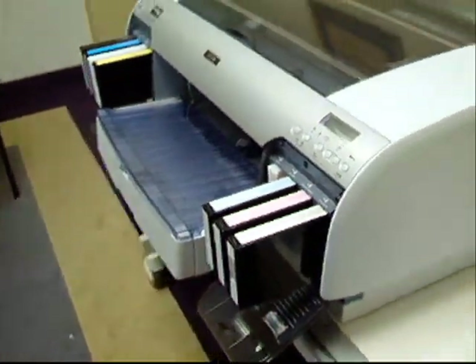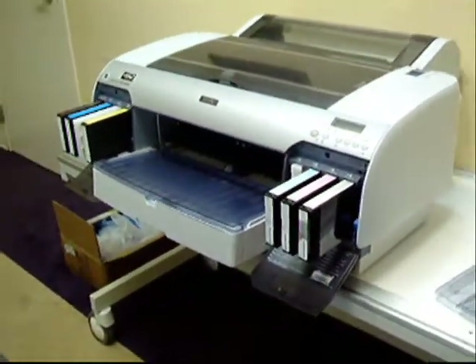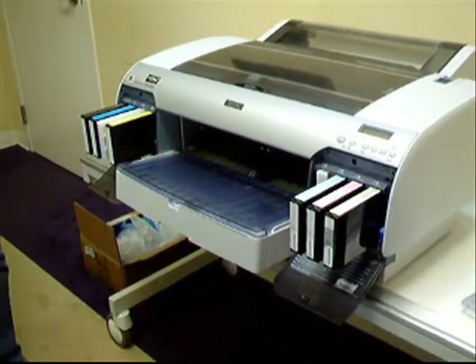We're done with the initial setting of the printer. We're ready to add it to the PC.